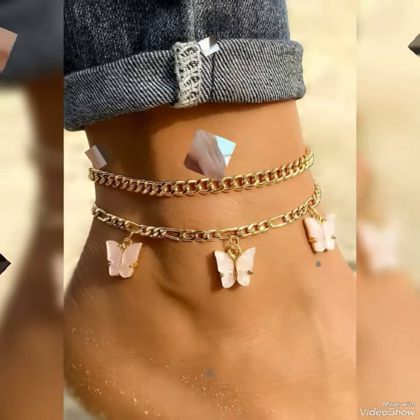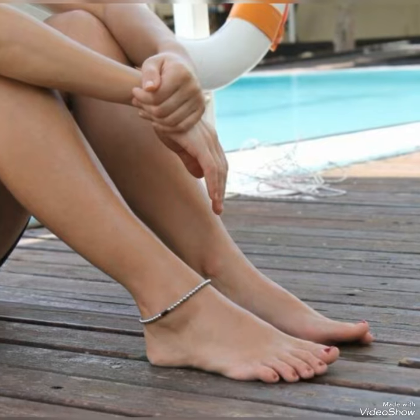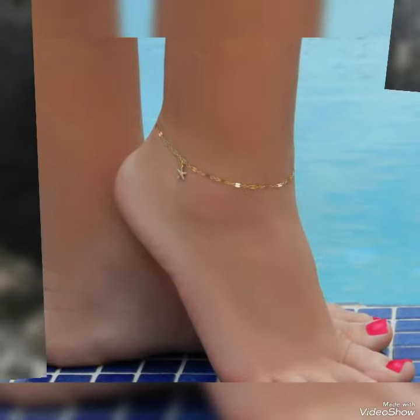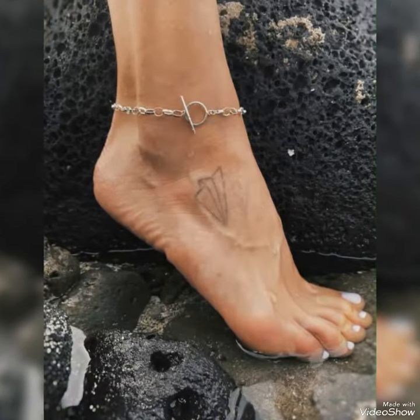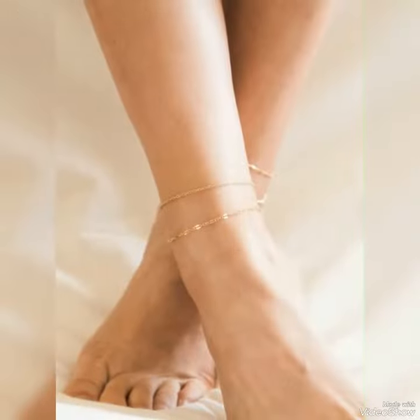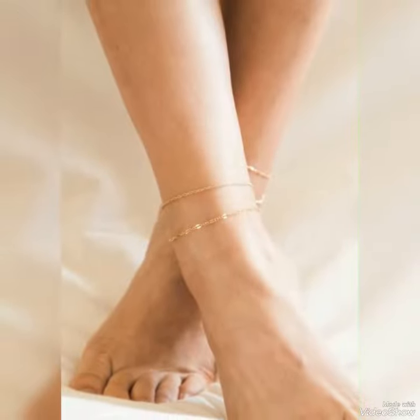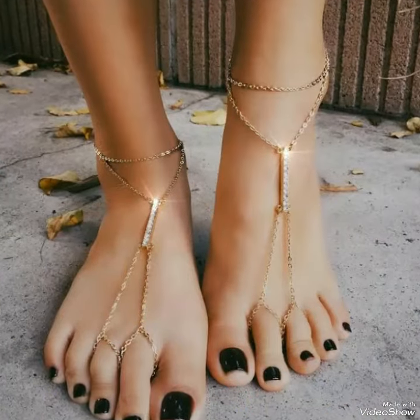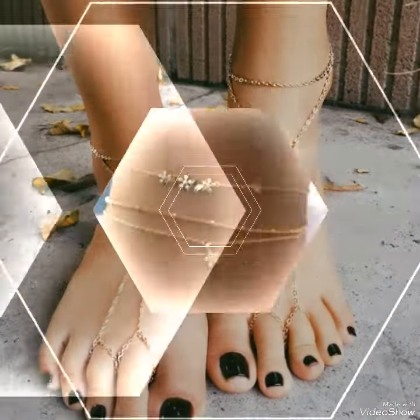Today's video is going to be very special and helpful for you if you are looking for anchor jewelry for every type of function. These also contain acrylic nail ideas you can try out at your home easily. You can see different designs of rings and anchor jewelry.